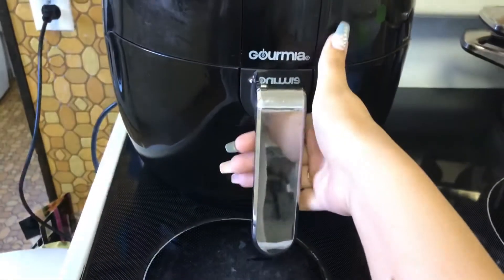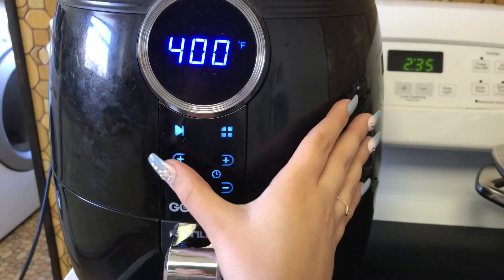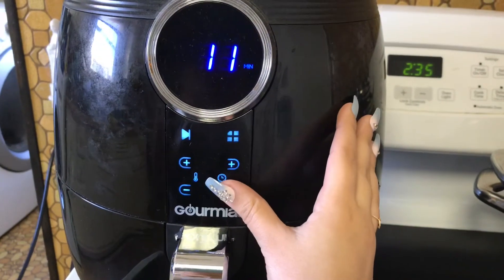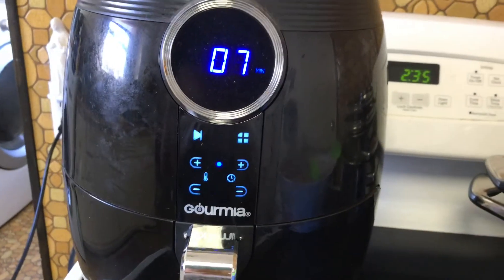It just beeped, so we are just going to give them a little shake. After this batch is done, I'm going to put them on a plate, but I'm going to do the same thing to the next batch. And then I'm going to show you guys the final result, so stay tuned.